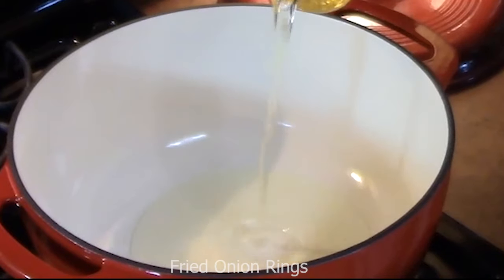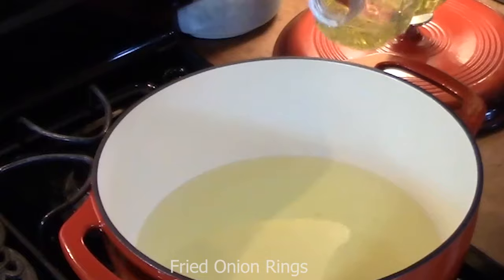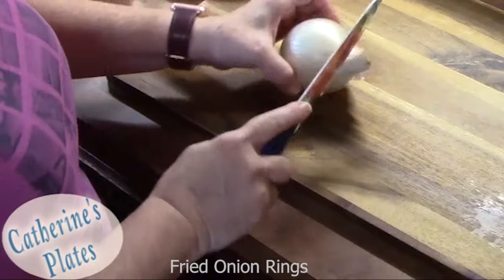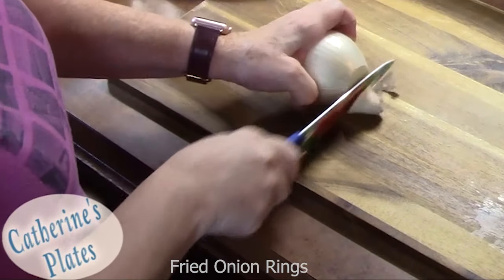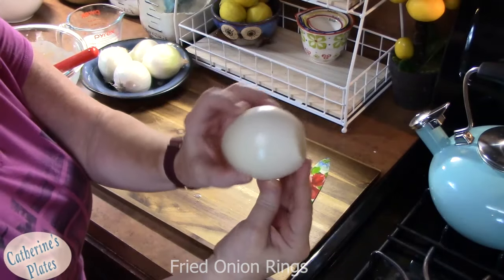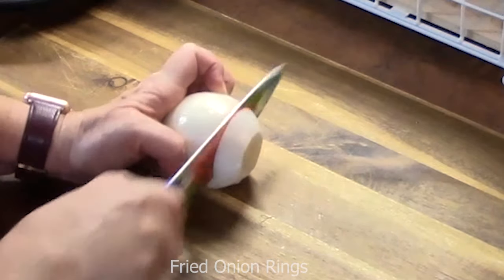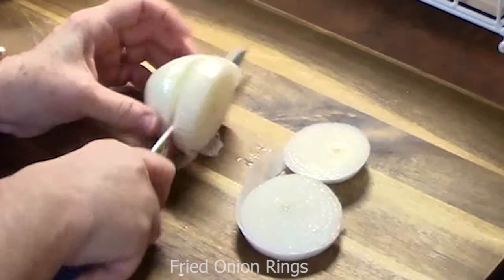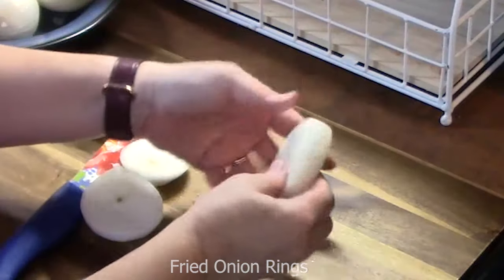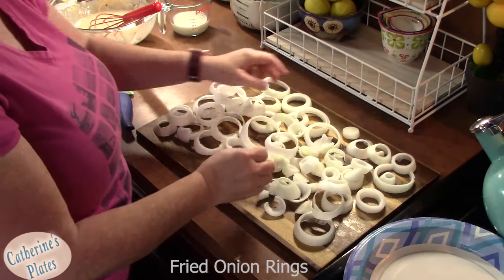We're using a cast iron Dutch oven. I've got my husband putting in about two inches of oil. Put it on medium-high at 350 degrees and let that start heating up. Take your onion, cut off the ends, peel off that outer layer. We're using medium white onions and I'm going to cut one-inch rings — I can get about five slices on these. Pop them out and lay them flat. I'm going to do about four onions.